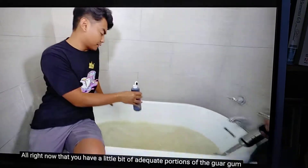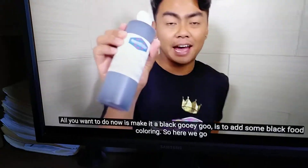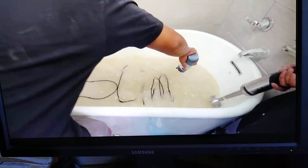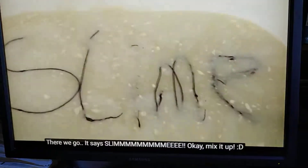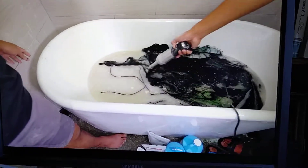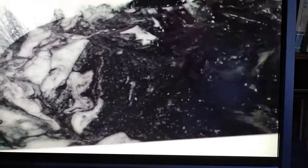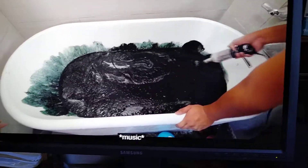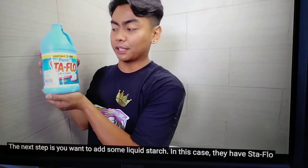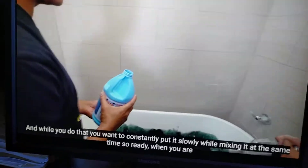Now that you have adequate portions of the guar gum, all you want to do to make it a black gooey goo is to add some black food coloring. Here we go — slime! Mix it up! The next step is you want to add some liquid starch. In this case, they have Staflo. While you do that, you want to constantly pour it slowly while mixing it at the same time. Ready? Three, two, one, go!